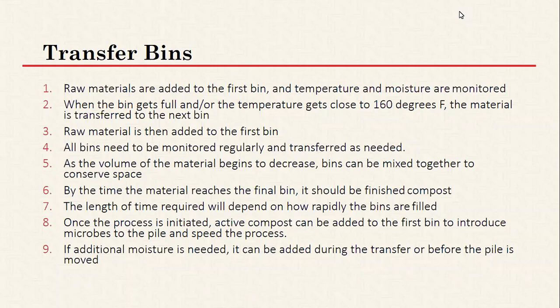Monitor all bins regularly and transfer as needed. As temperatures in a bin get up to the target range and are maintained, move on to the next one. As the volume of material decreases you can start mixing bins together. The length of time required depends on how rapidly the bins are filled. Adding active compost to the first bin will speed up the process, and when transferring between bins is the ideal time to add water if moisture is needed.